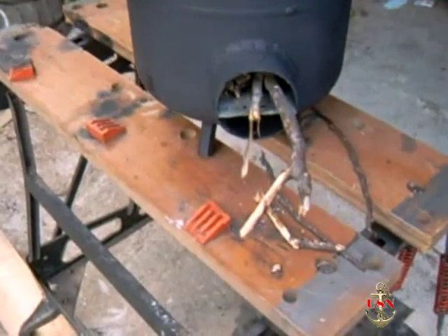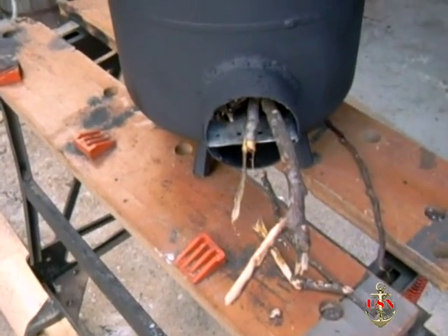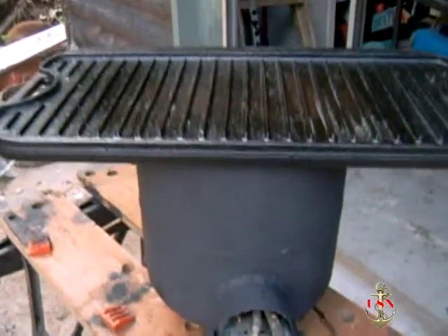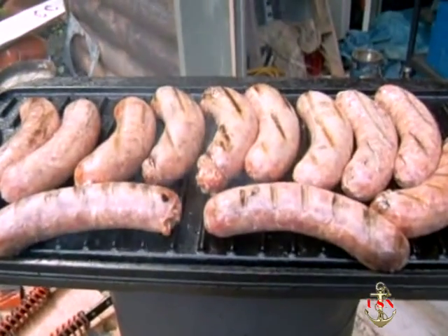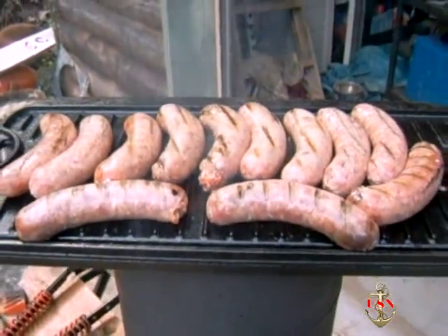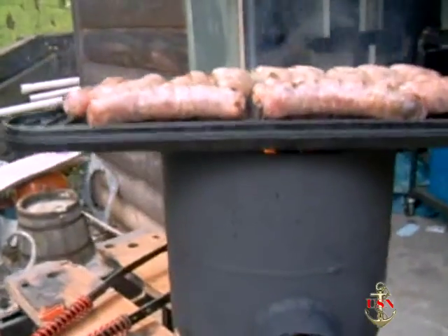We're still only using just some old sticks that we broke up. The good part about it is you don't need charcoal, you don't need propane — it'll burn just the sticks from the woods. It's taking about ten minutes to get that whole griddle plate up to temperature.